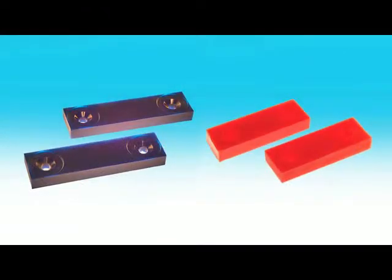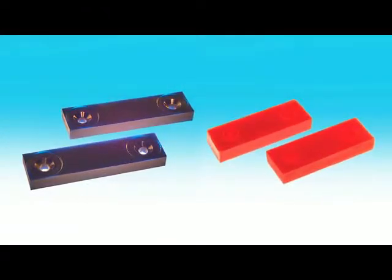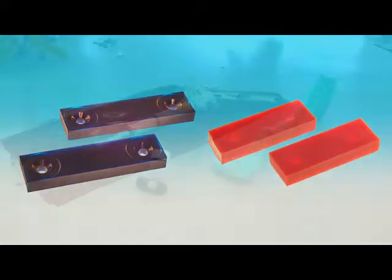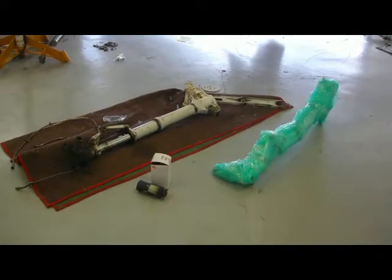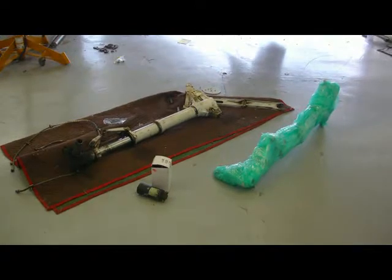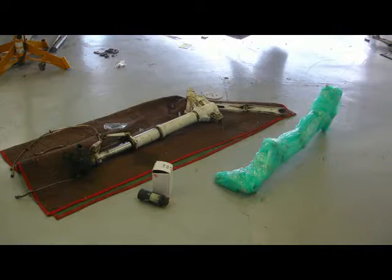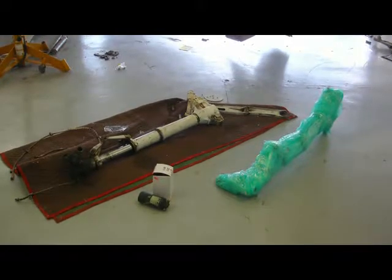Both rubber bumpers have been removed and replaced with Thorflex bumpers using new stainless hardware. In this view, we have the replacement gear leg on the right and the removed core leg on the left. The drag brace is behind the main gear leg.